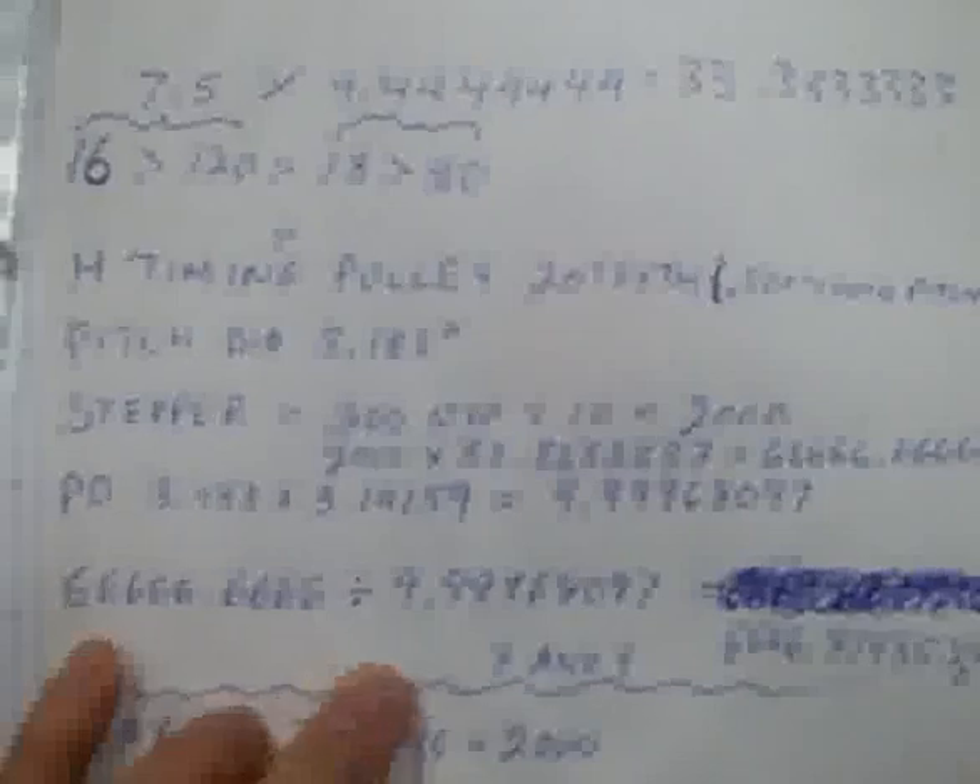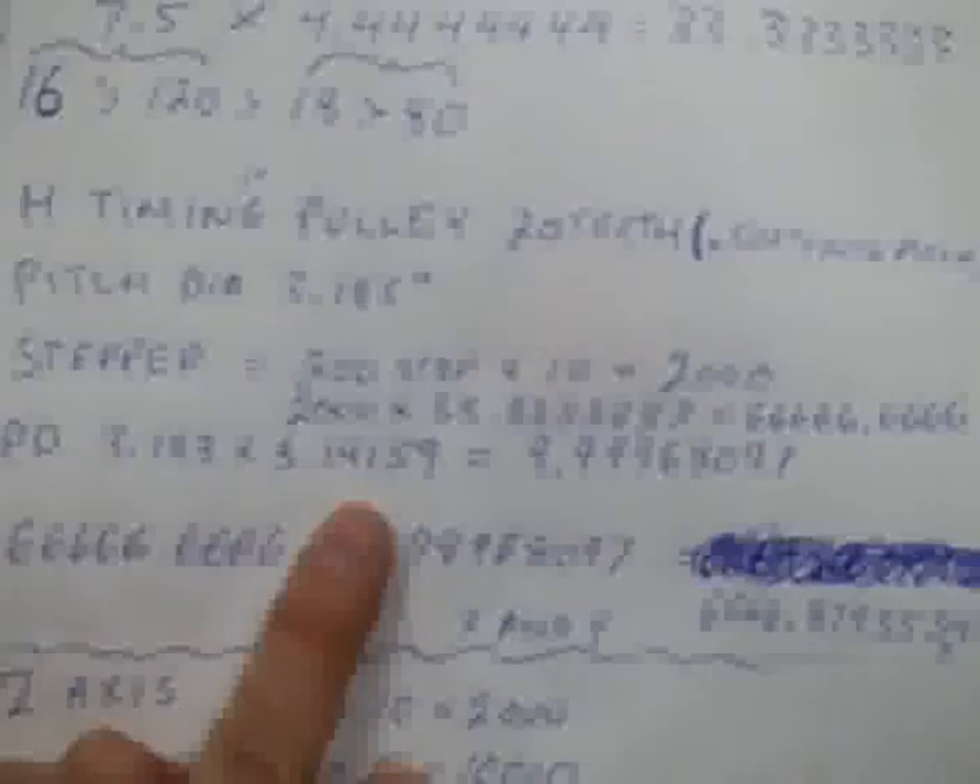Because that last gear is running a timing belt pulley, we take 66,666.6666 and divide it by the circumference of that last pitch diameter multiplied by pi, which was 9.99968097. And that gives us the number of steps it takes for the Y and X axis to move one inch, which is 6,666.879353.